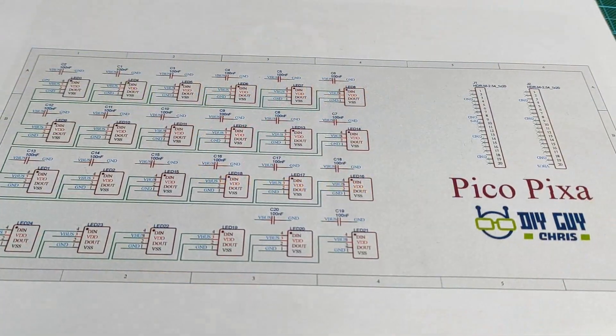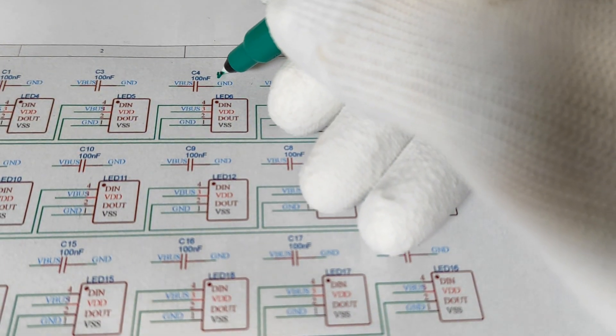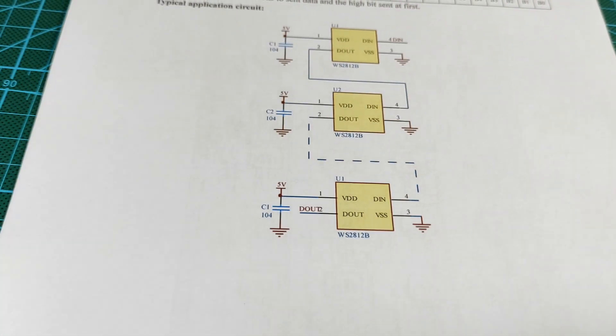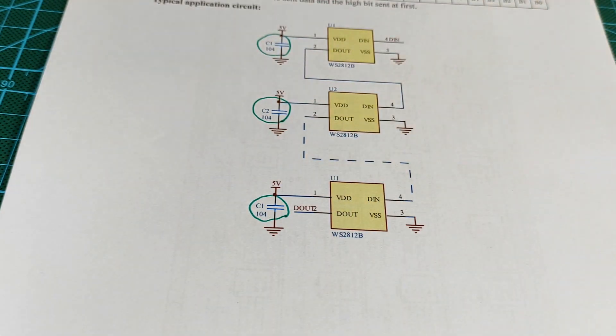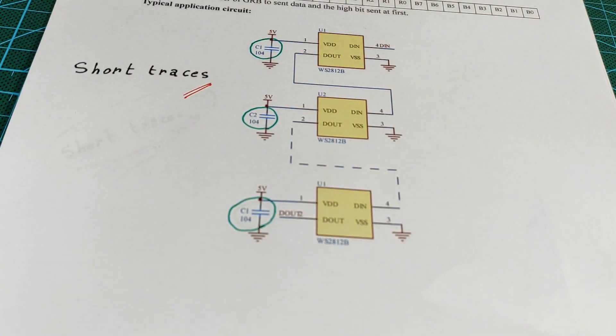As always, we start with the circuit schematic. Basically there are only two parts to deal with in this project — the LEDs and the decoupling capacitors. Considering the LED datasheet, we need to place a decoupling capacitor for the power line of each LED pixel. But it's okay to go with one decoupling capacitor per two LEDs, as long as we keep a short trace length of the power lines from one LED pixel to another.